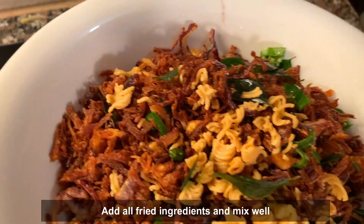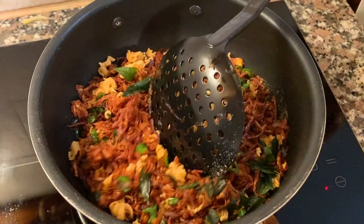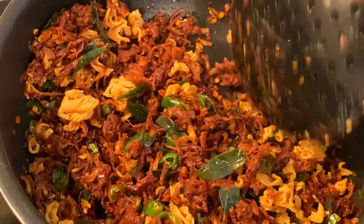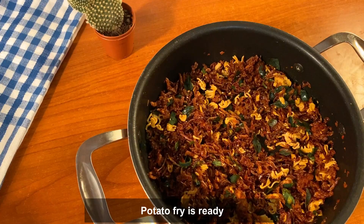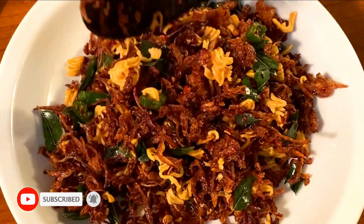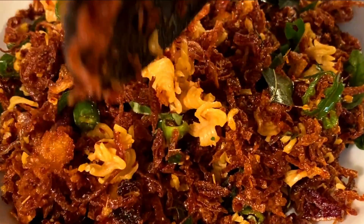Let's cook it as well. You can add a crispy meat and add a little to the meat.